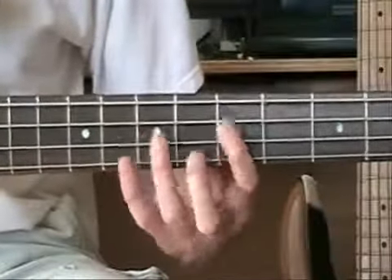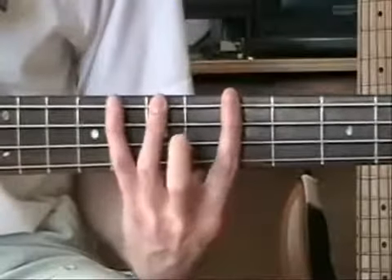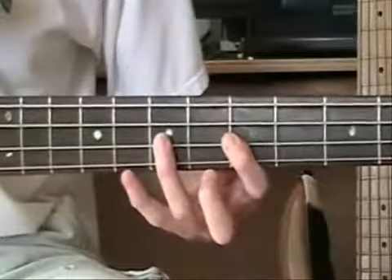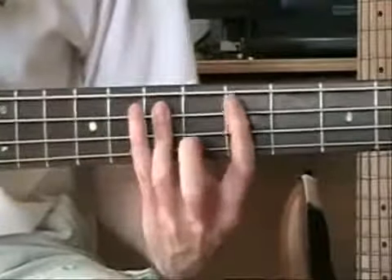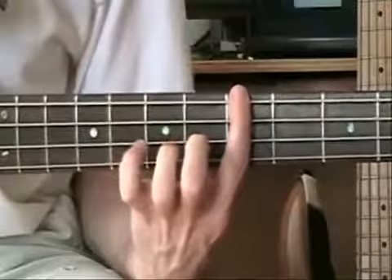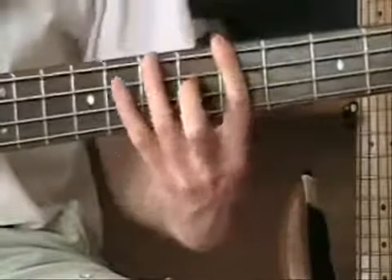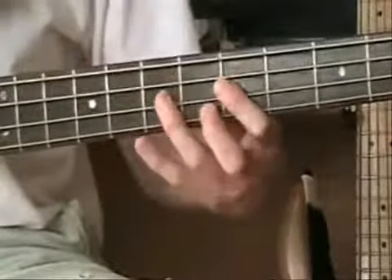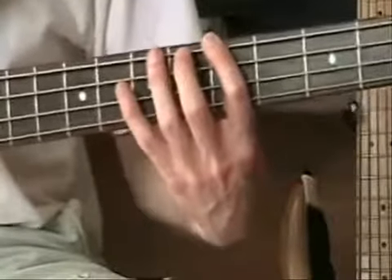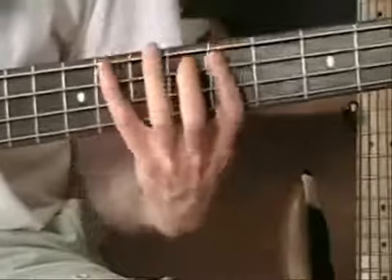So all together it's... When you first learn this, you're going to want to just play it over and over to build up some muscle memory with it. And the best way to do it is to play to a drum machine and just drill through it over and over.